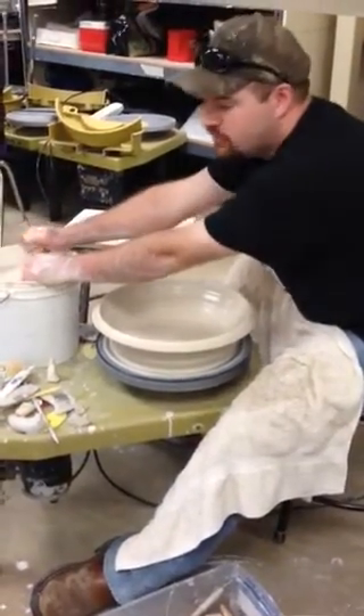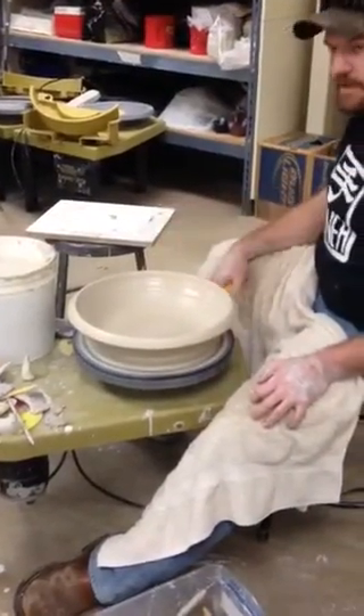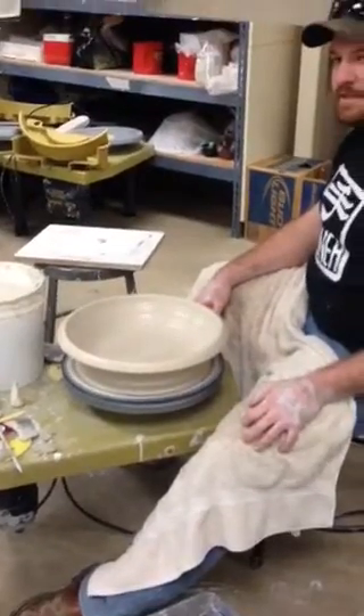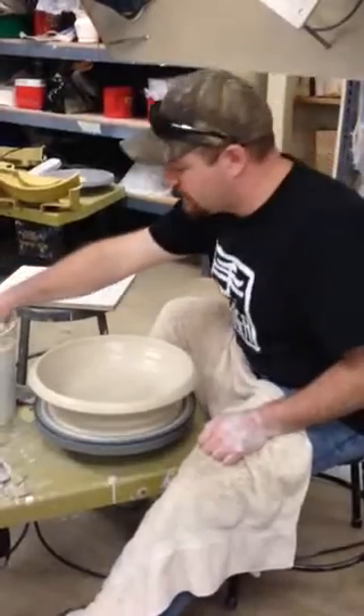The worst thing you want to do is make a big platter and have this little thin spindly rim. And you sell it to someone, and they go to set it on a shelf and it bumps the wall and it breaks. And then you're going to get a phone call.